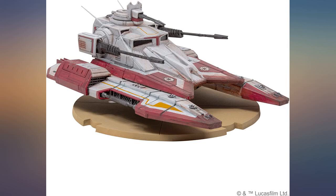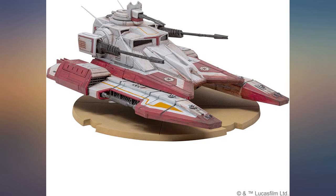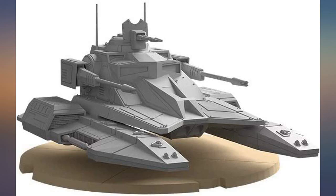Very easy to follow directions and simple to put together. I got into the Star Wars Legion hobby over quarantine and it's been a great way to pass the time.